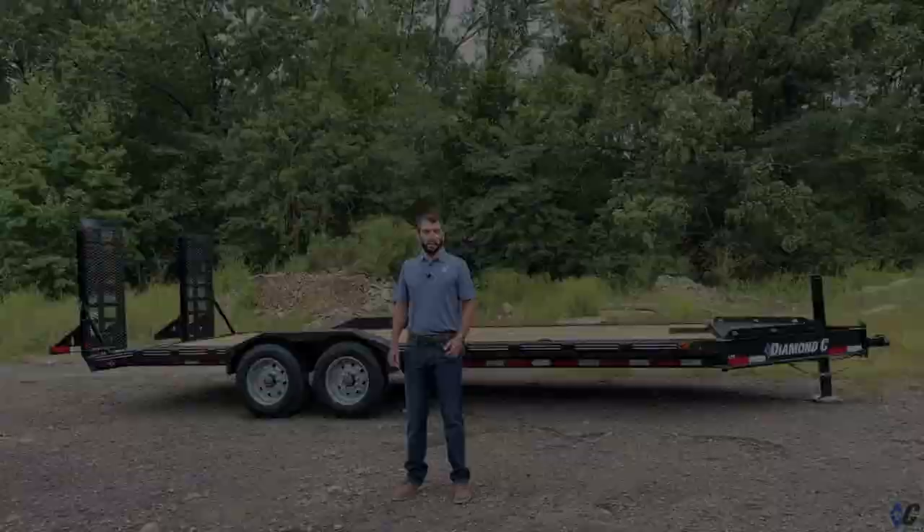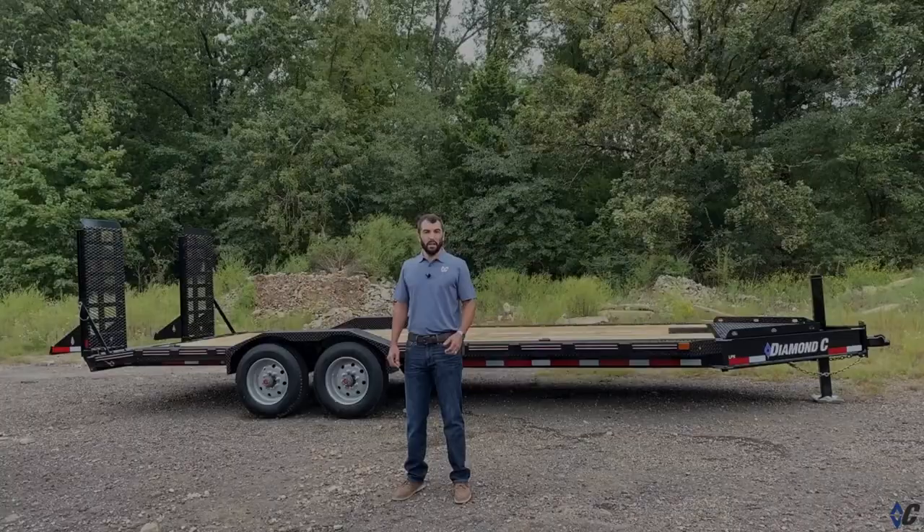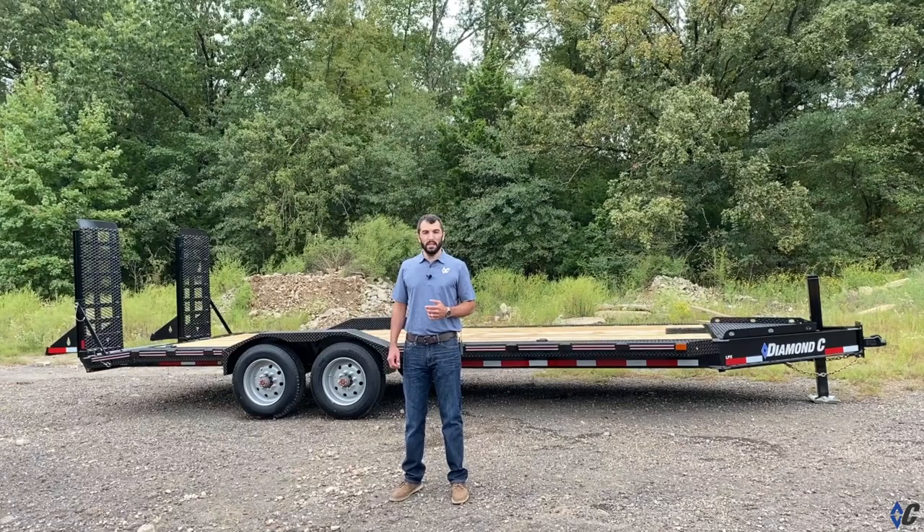If you're in the market for a trailer and have had a vision to want to build your own, jump on diamondc.com to build an LPX or one of many other models that fit your needs. Follow us on all the major social channels, subscribe to our YouTube channel for all of our latest videos, and we'll see you on the road.